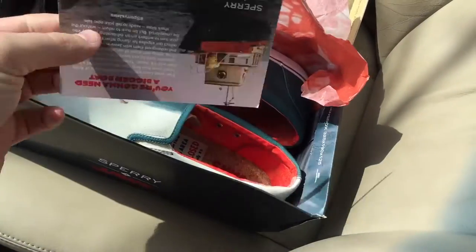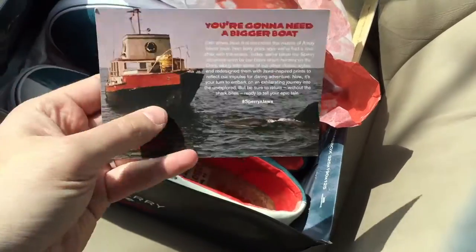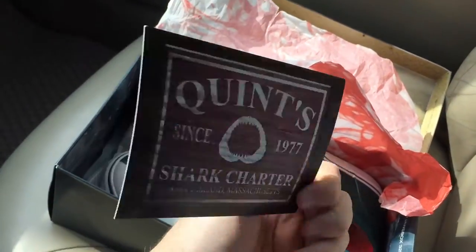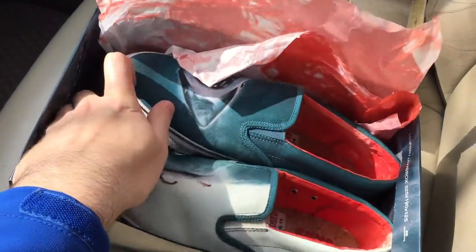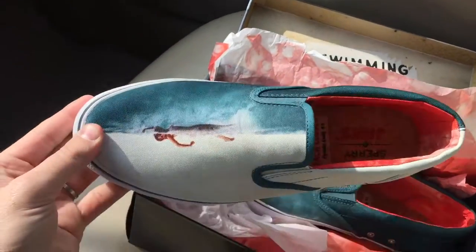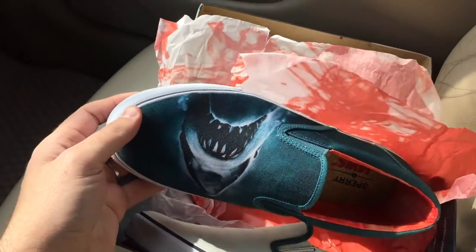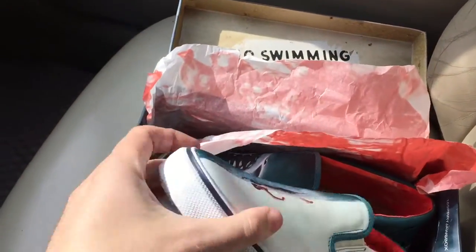There's a nice postcard with the story of where the movie took place — pretty cool stuff. And here are the actual shoes: two slip-ons featuring the movie poster print. One shoe shows the woman swimming and the other shows the shark.